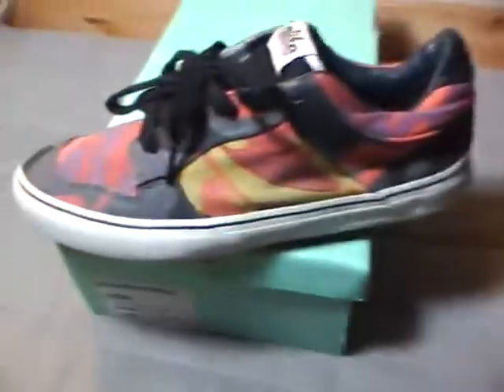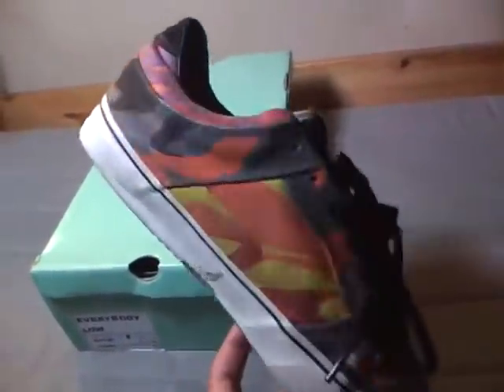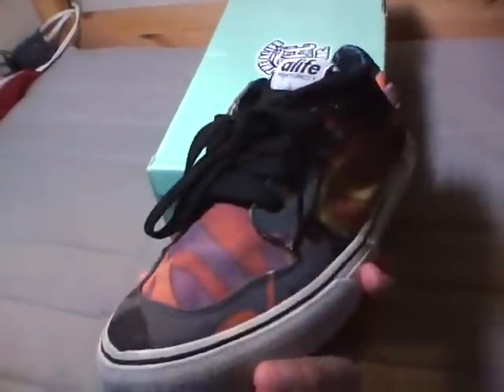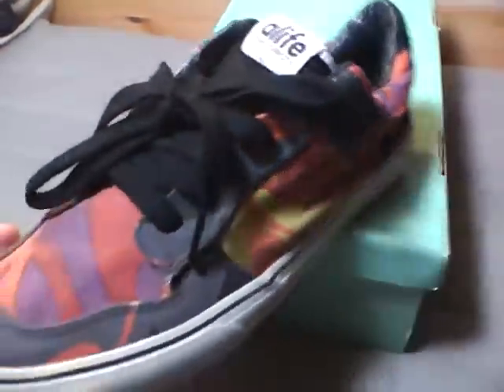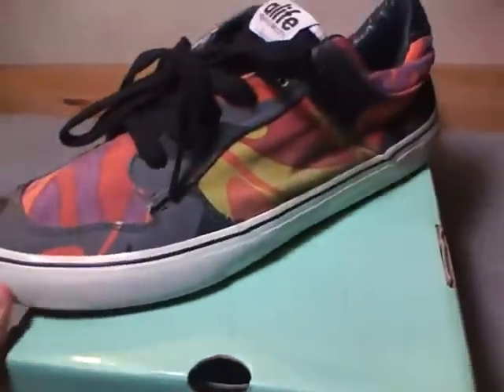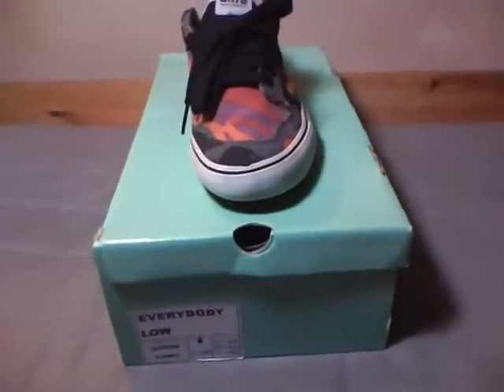10 and a half is the smallest I go, but my foot's grown so I don't wear these too much. One of my favorites in my collection for sure. Hope you guys liked this video — check back for more.